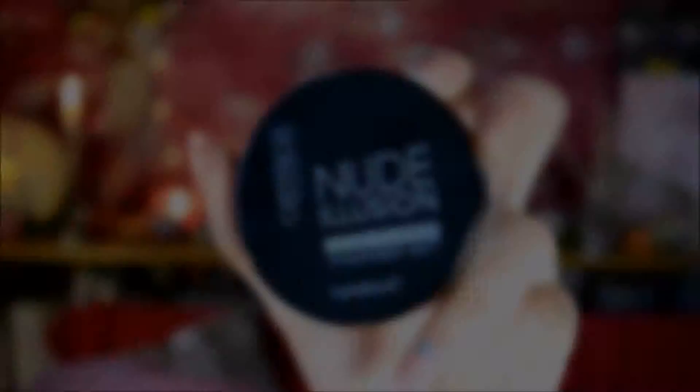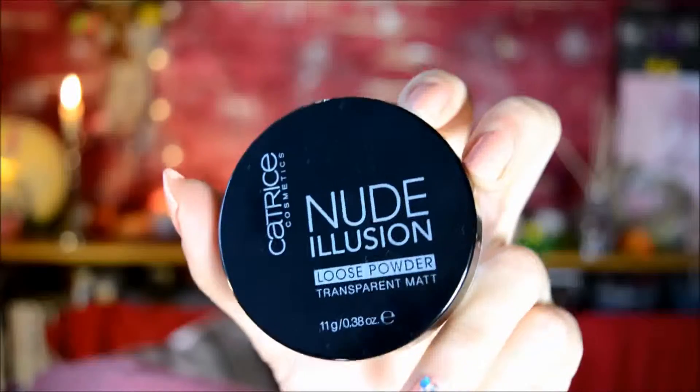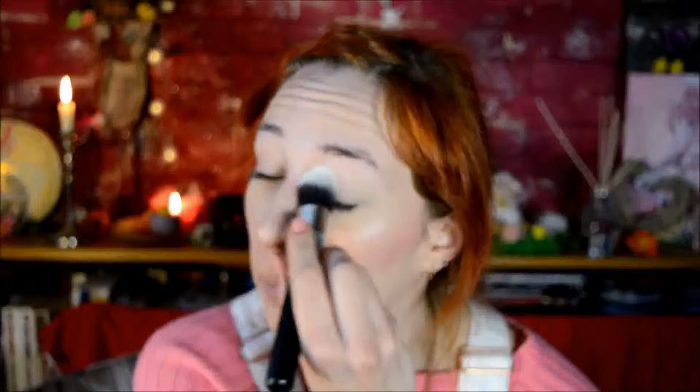And then it's finally time for powder - I'm using the Catrice Nude Illusion one, as usual. If at this point your concealer has creased a little bit, don't forget to blend it out again before accidentally setting it in creases. Then I just use a dense brush to apply it anywhere where I get oily quickly.